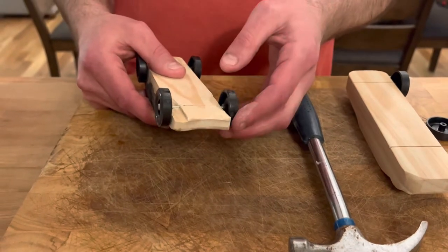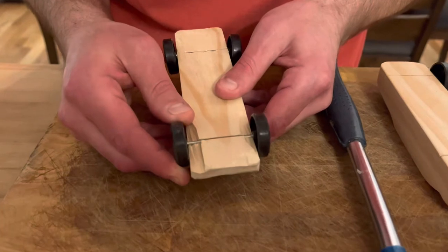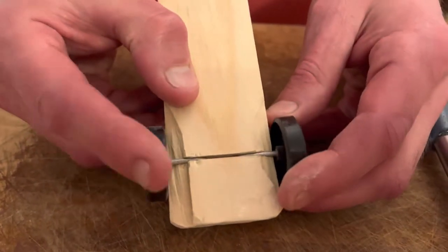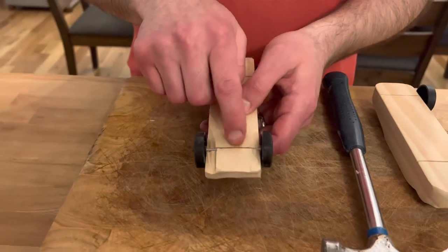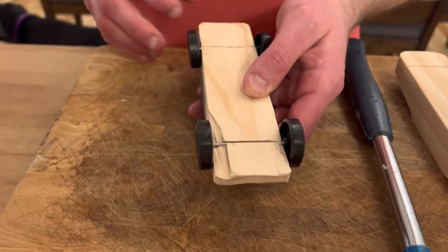By doing some research, this car — even if it cracks — will still work because the axle is still in there. So if your car does crack, as long as the wheels are even and the car rolls relatively nicely, when I collect the cars before the race I'm going to glue the axles in, so that is perfectly fine.